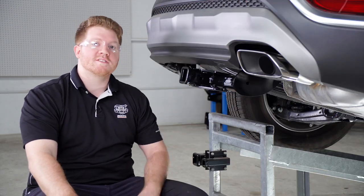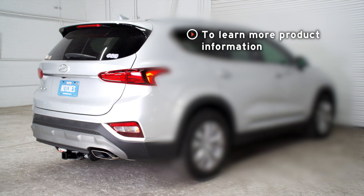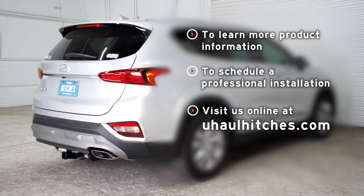That wraps up our install. Thank you for watching our video. If you have any questions or need more information about this product, or if you'd like to schedule a hitch installation with a U-Haul hitch professional, you can visit your closest U-Haul hitch center or visit us online at uhaul hitches dot com.